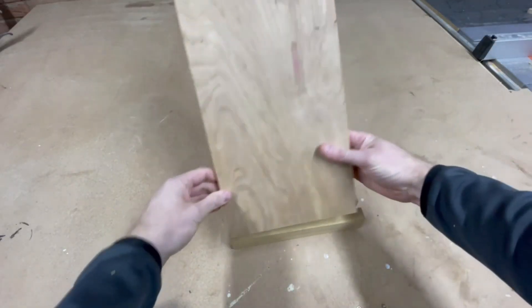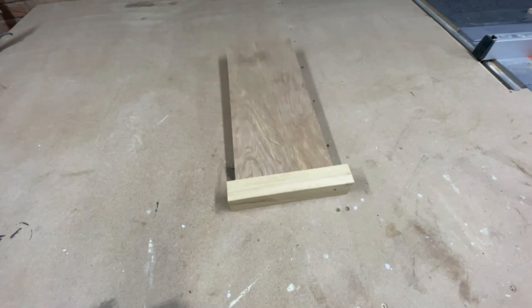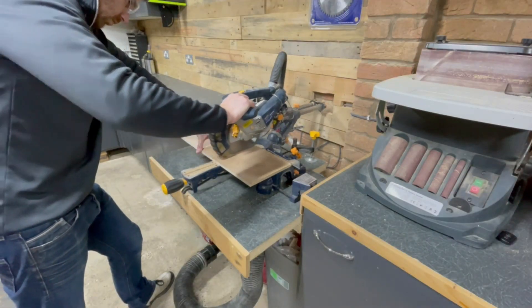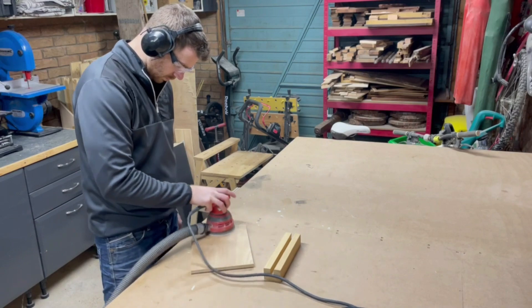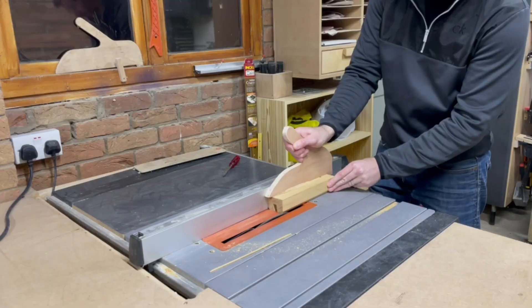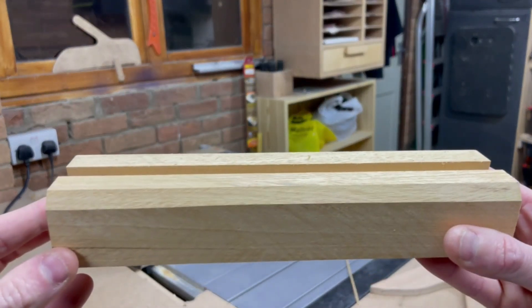Once I was happy with it I tested the plywood — I definitely needed to trim it down a bit. I lined it up on my mitre saw and cut it down. After a quick sand of the plywood I decided I wanted to add a bevel to my base piece, so I set the table saw blade to an angle I liked and ran the two top edges through. I was really happy with the way it turned out.